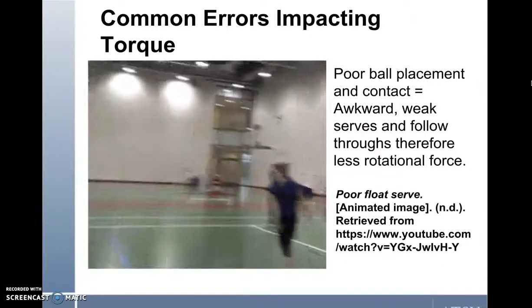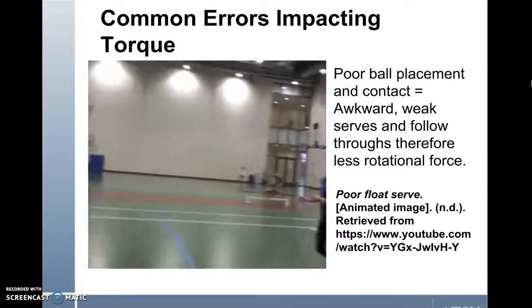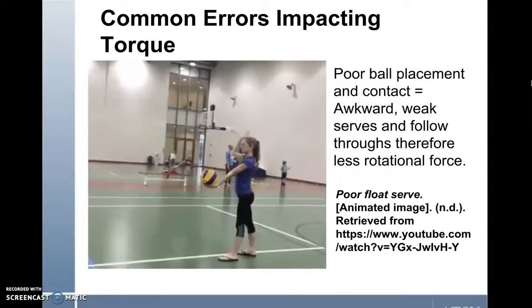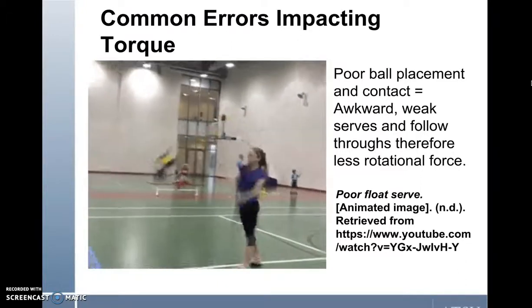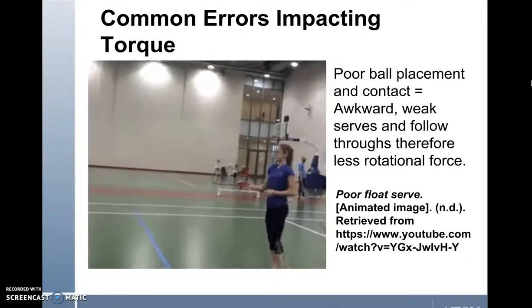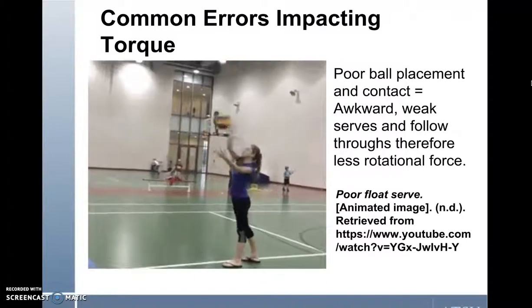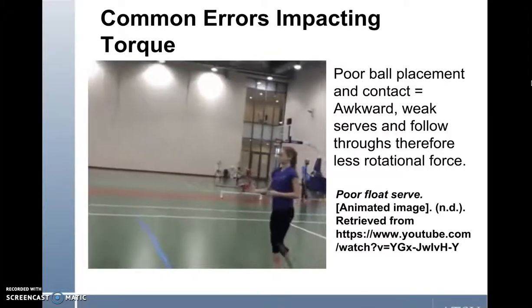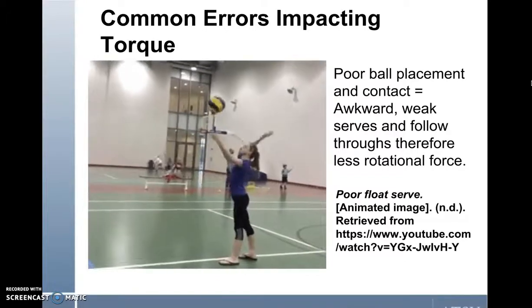High shoulder forces and torque are generated in the floating serve. Charles Labos et al. states that in order to maximize the float serve, the volleyball player must create a long lever. By doing so, greater distance between the axis of rotation and the point of contact is created, which will allow for a higher rate of ball velocity. In conclusion, the longer the arm, the higher the chance of increasing the distance between the muscle and the joint, which will result in the arm being able to apply a greater amount of torque on the ball.